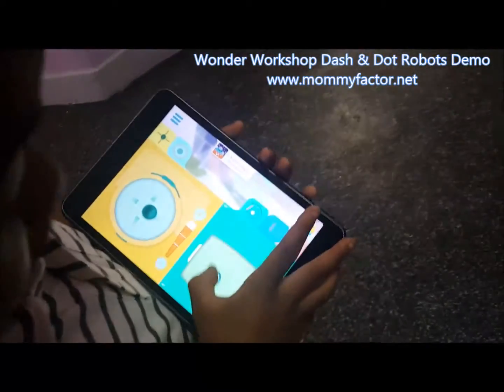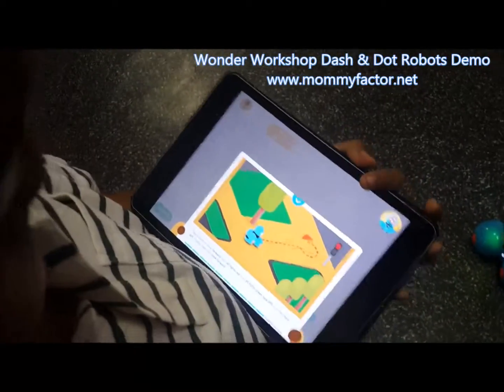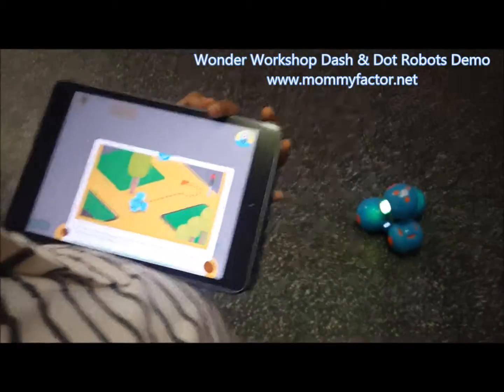So we're about to show you how you can program your robot to do other things. And here we are using Blocky, which is one of the apps that you can download for Dash and Dot. My son is about to show you how he can program the robot to do different things. Go ahead.